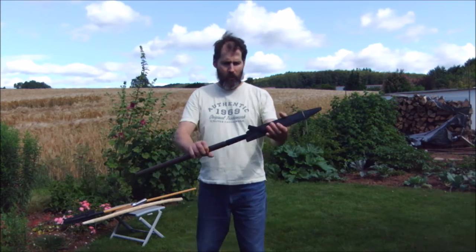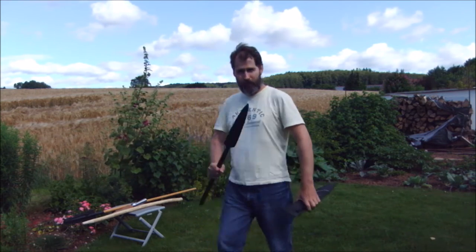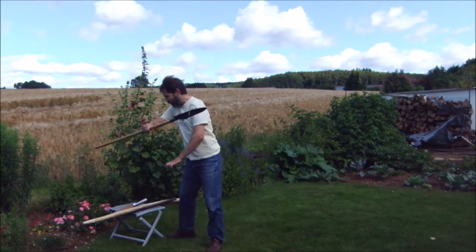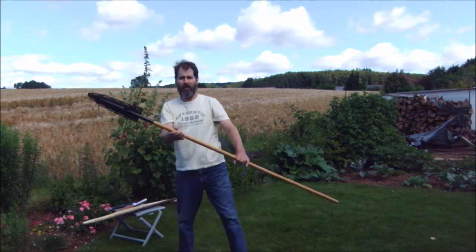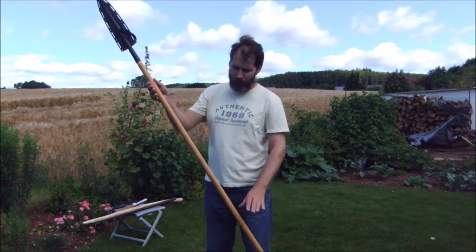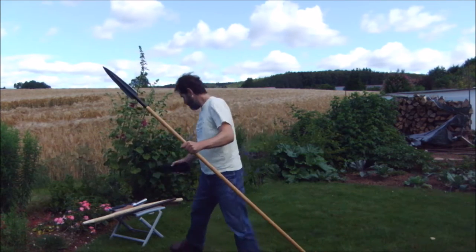A few months ago we talked about Cold Steel's short Assagai spear. Well today, let's talk about this one — the long Assagai spear. The shaft is not the original Cold Steel shaft but one made of European ash wood. Ash is quite a common wood for tool shafts. So that's the long Assagai.